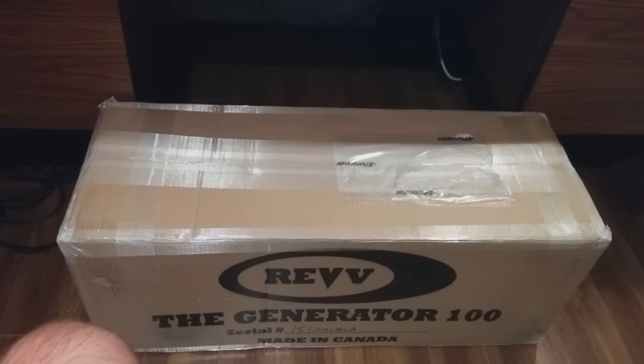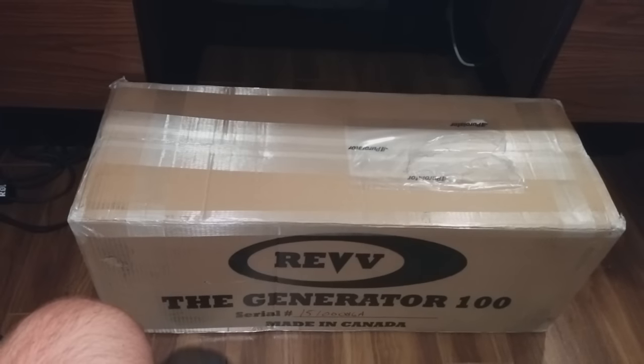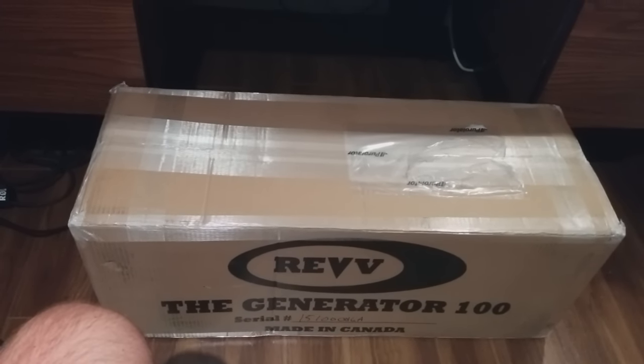Hey guys, what's going on? It's Brandon from Power Metal Point. I just got something really cool in the mail — it's probably the last guitar amp I will ever need to buy. The Rev Generator 100.